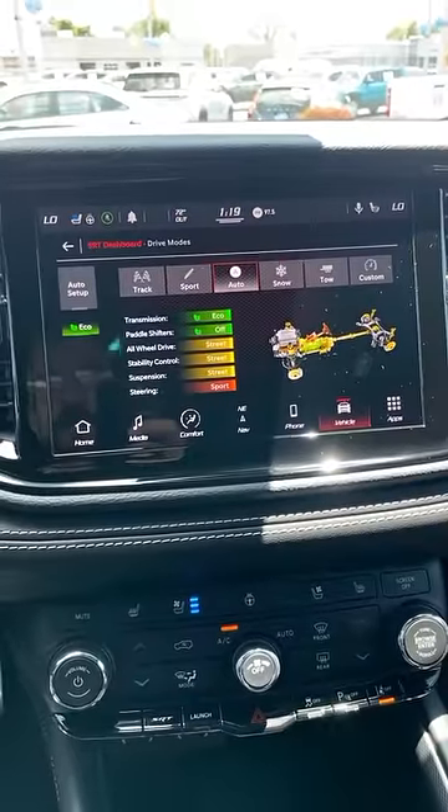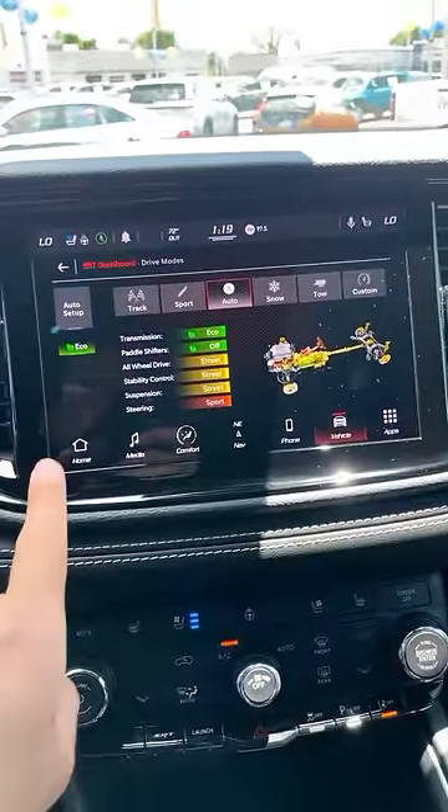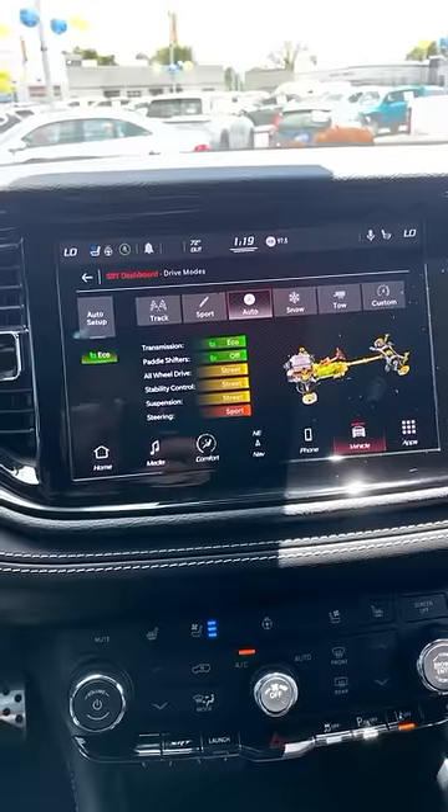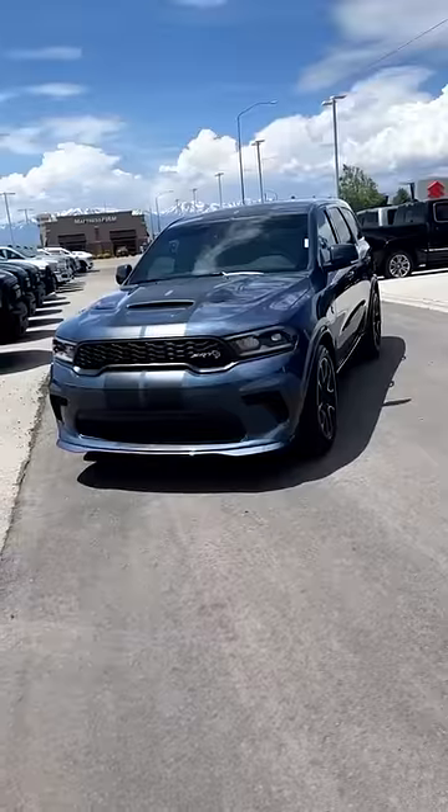But the icing on the cake is actually the drive mode select. You can see all the drive modes here in a row. And notice that we've got an eco mode off in the corner — it's really small. They're like, 'ah, we had to do it.' Full review linked in the description.